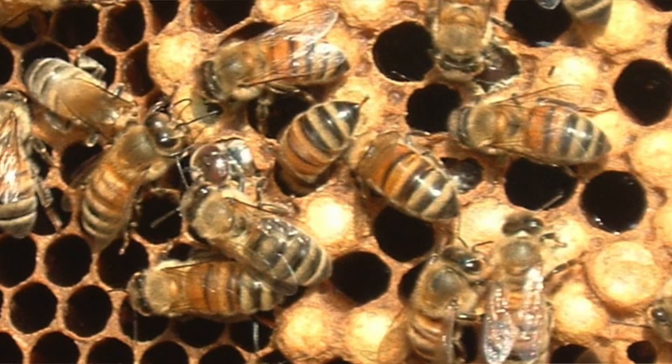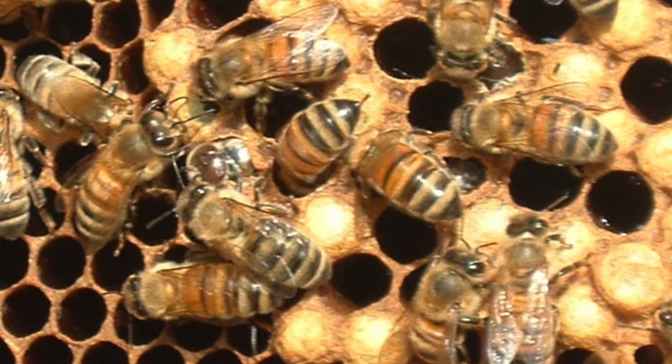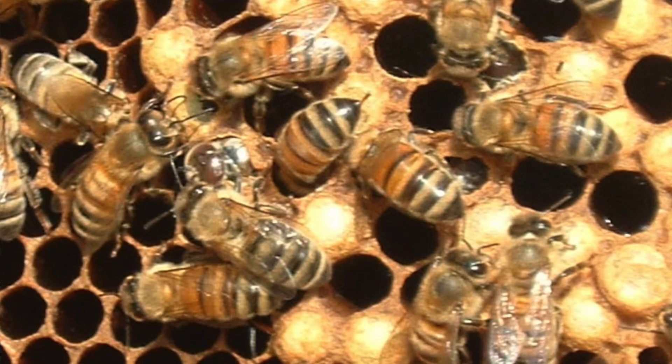A DCA might contain hundreds or tens of thousands of drones. The drones will come from numerous local colonies and may be of all sorts of different races. Drones will detect the queen in the drone congregation area by the presence of her pheromones.